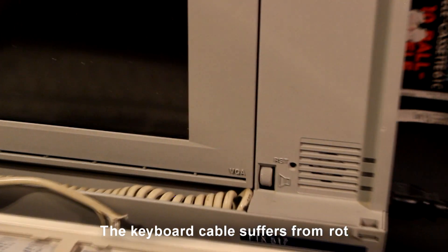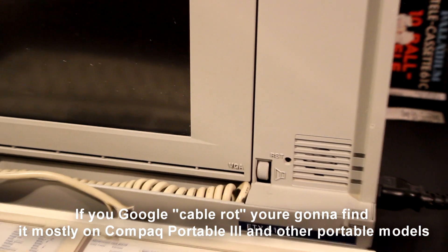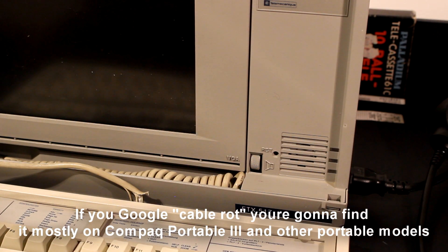The keyboard cable suffers from rot. If you Google 'cable rot', you're gonna find it under Compact Portable 3 and other portable models.